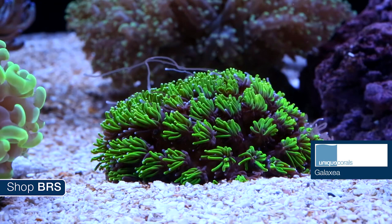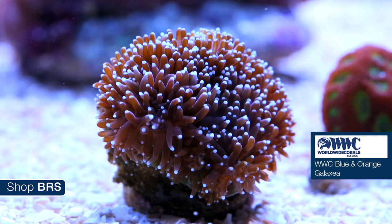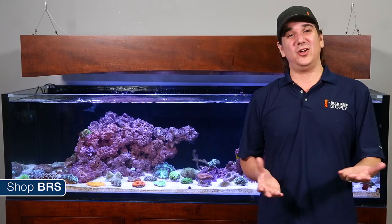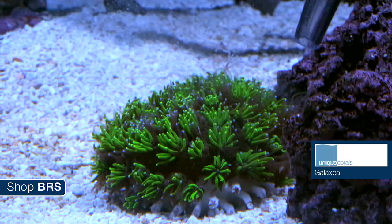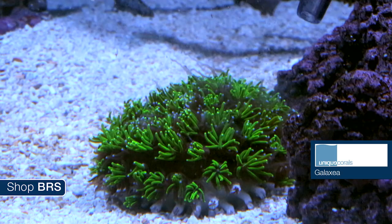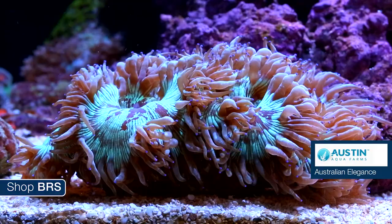Reefers often say Galaxea looks like a bursting star, and Worldwide's WWC blue and orange Galaxea doesn't disappoint either. Galaxea isn't a particularly fast grower in most cases, so a small frag might be an awesome way to add it while managing the sweeper issue. Care is similar to other LPS — moderate light, decent flow without directly blasting it — and while you don't have to feed them, they likely do better with periodic feedings of smaller particulate foods like Reef Chili or dissolved nutrients like amino acids.